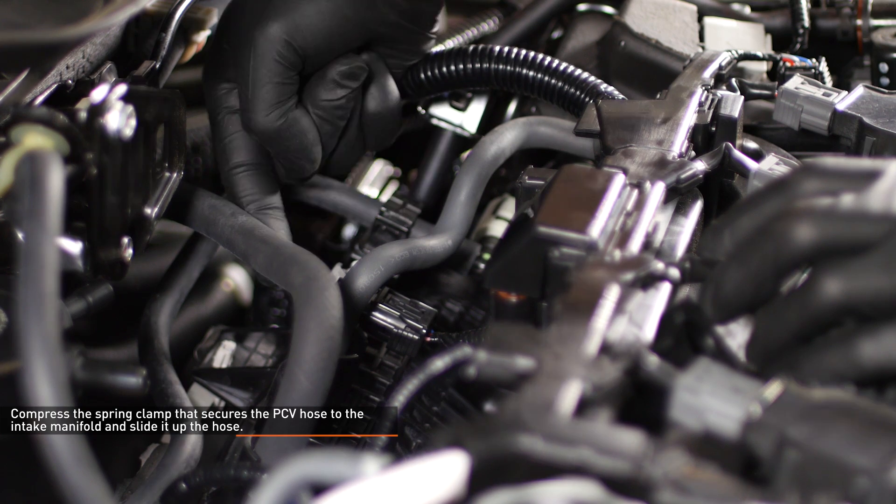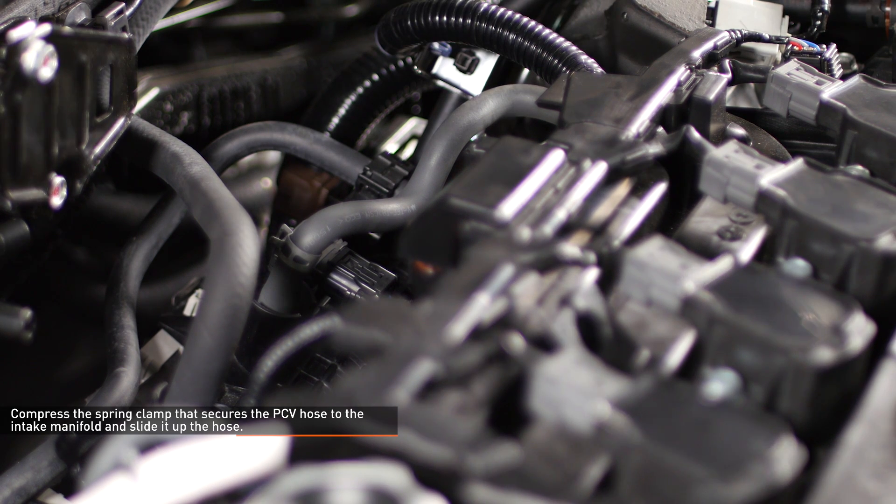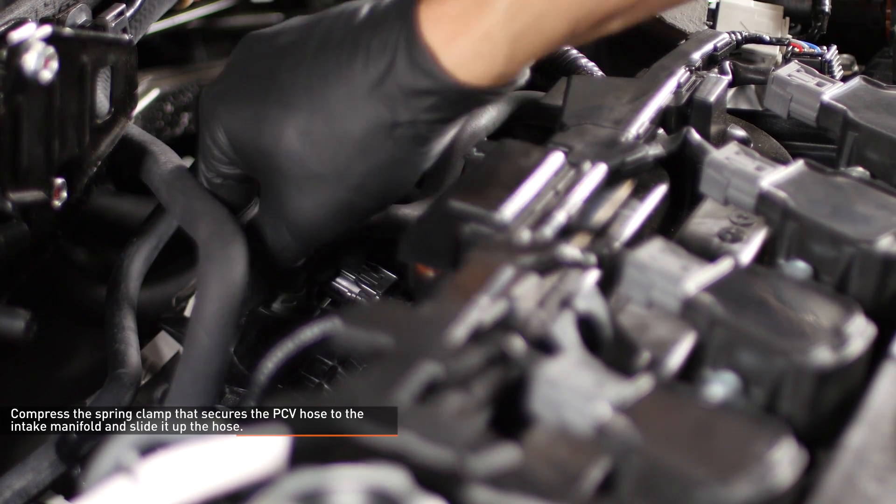Locate the stock PCV hose located on the back of the valve cover. Follow this hose to where it meets the intake manifold. Compress the spring clamp that secures the PCV hose and slide it up the hose, then pull the hose off the port on the intake manifold.